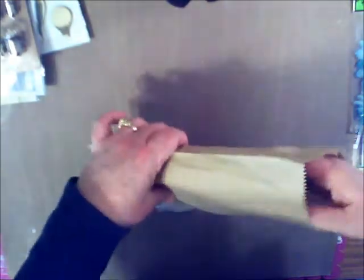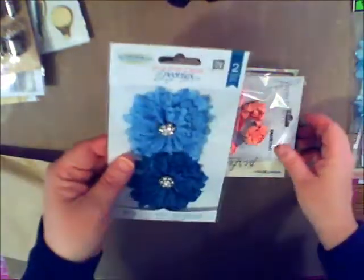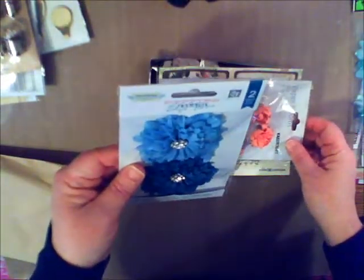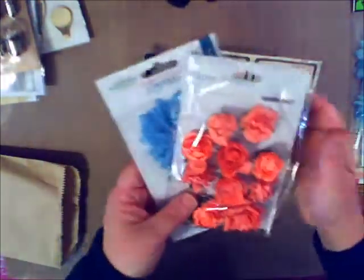We also have our flower add-on. If what comes in the kit isn't enough and you don't want to make your own, Chrissy coordinates flowers to the kits. Here we have Downey Studios — part of Prima — beautiful Kaisercraft, Webster's Pages — how pretty are those? — and some Maya Road beautiful scrunchy flowers.